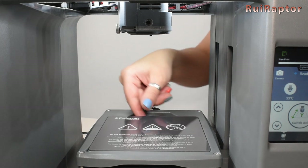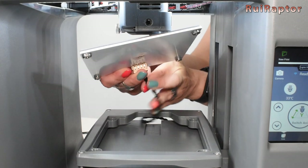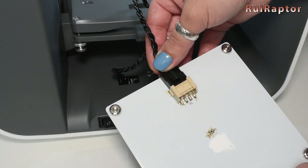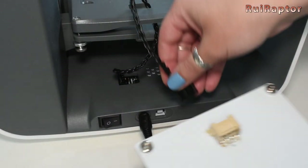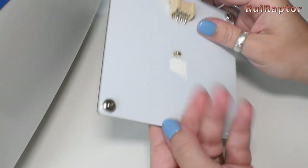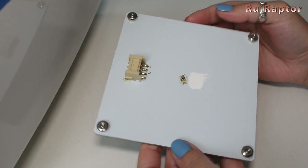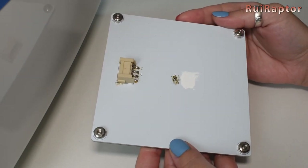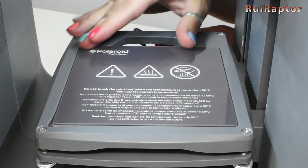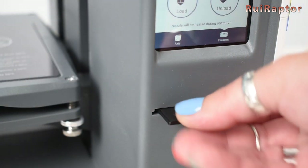The heat bed and the cable can be easily removed to either prepare the surface or remove the prints when finished. There are four magnets on the bottom side to secure it on the platform. At the front we have the memory card slot and the USB slot.